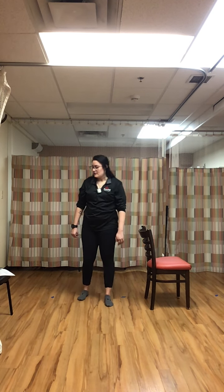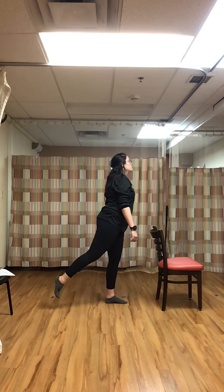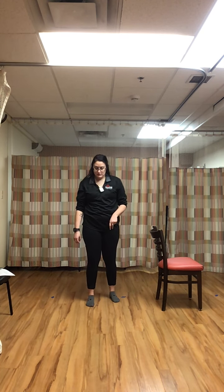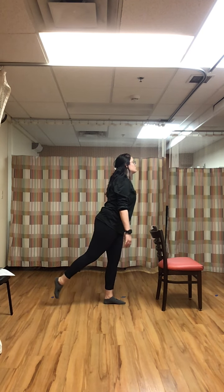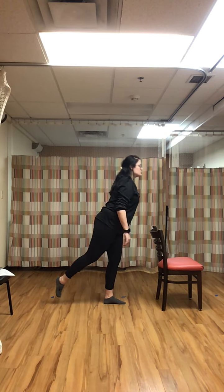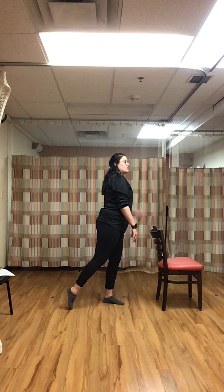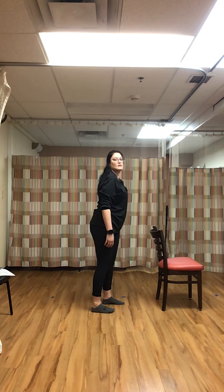Rest. Leg extension toe taps — balancing on that right leg, left leg coming back, doing toe taps down, keeping all that weight on that right leg. This also focuses on strengthening up those hip flexors. Stay up nice and tall — keep that knee as straight as you can, lifting from the hip.